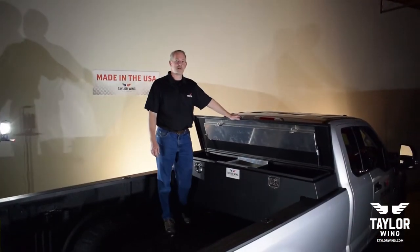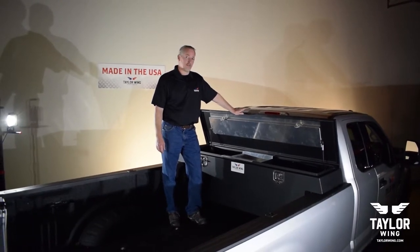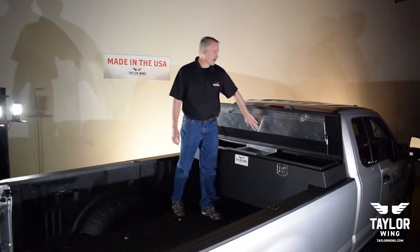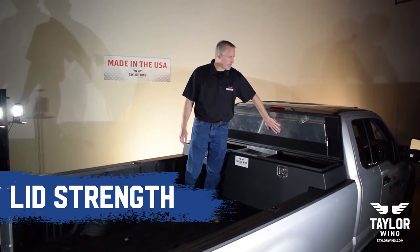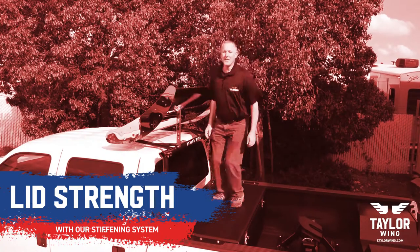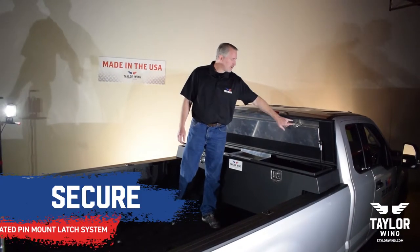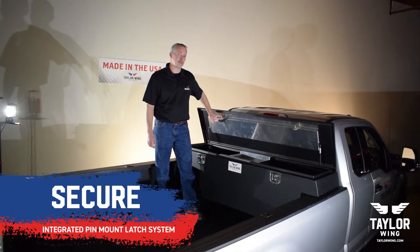The TaylorWing lid assembly is made out of eighth inch aluminum, which is about twice as thick as most of our competitors. Another feature is our stiffening system, which puts most of the strength in the lid — allowing you to walk on the lid, jump up and down on the lid, or store items on top. Integrated into it are the latch assemblies, which are the pins that keep your box secure.